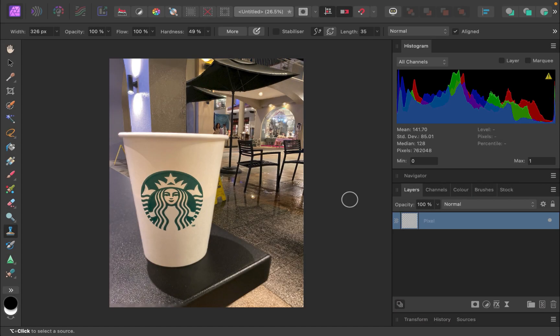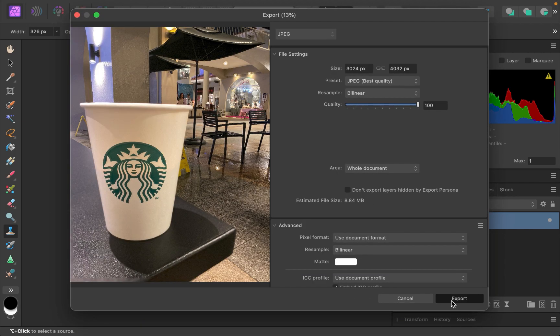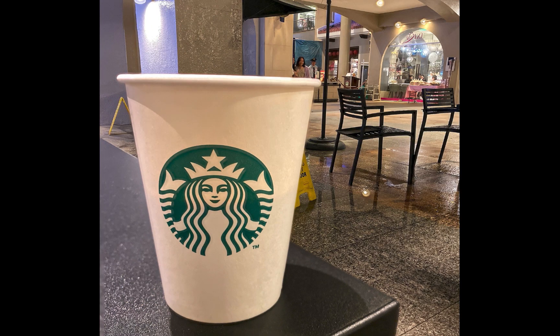Once done, just export it out. Here is the before and the after. As you can see, the focus merge shot is sharp for both the foreground and background, and it's so easy to do with Aura HDR focus bracket and Affinity Photo.